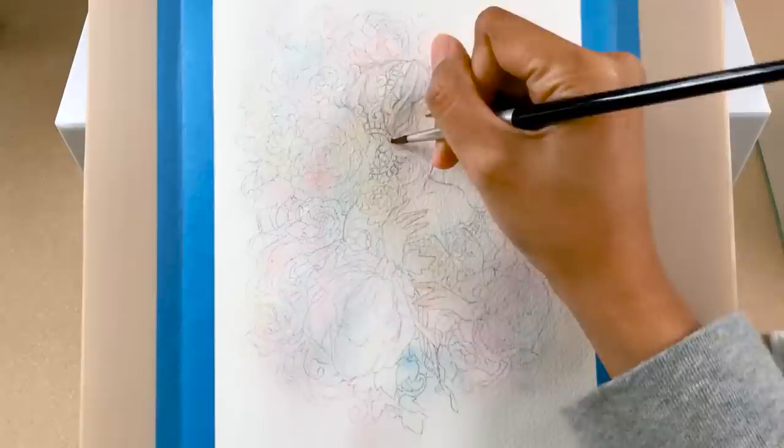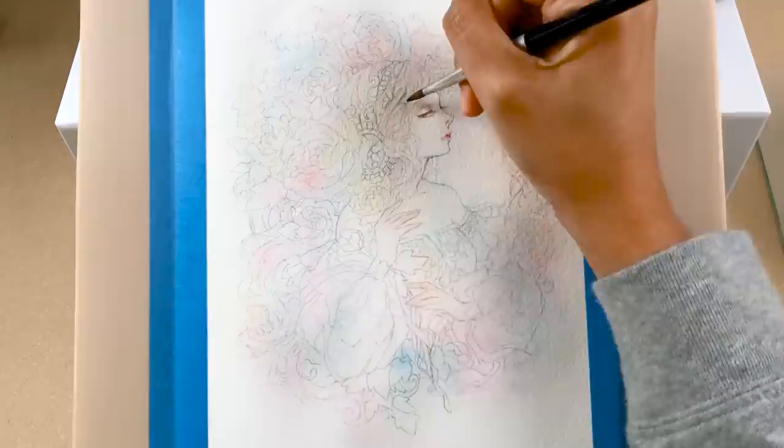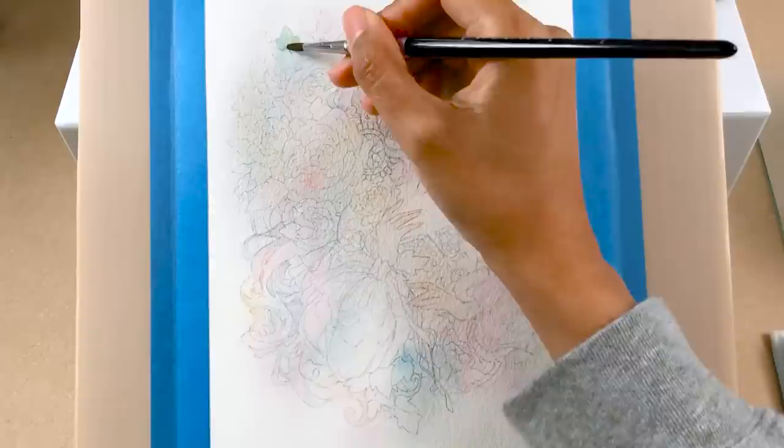As we know, the color surrounding any white surface usually reflects or bounces back on it, so it's not actually pure white.